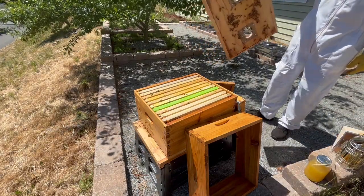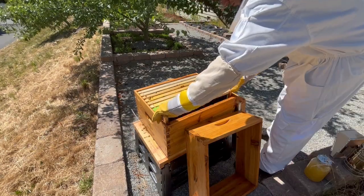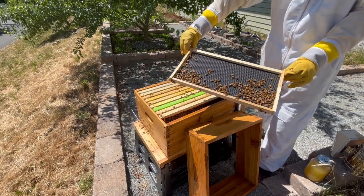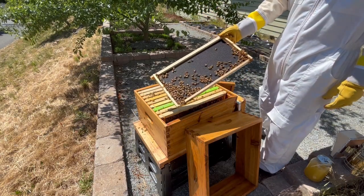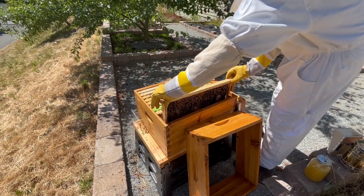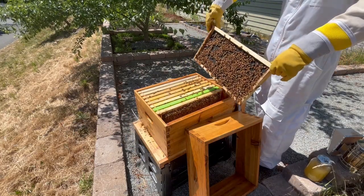I'll then remove the top board, which has a handful of bees on it. As usual, I'll begin by removing two of the outside frames, which allows me to more easily pick up the frames within the hive since it gives me more room to manipulate them. The outermost frame is completely undrawn, and this is normal. Honeybees often won't work the edge frames very much if there's room to build closer to the center.